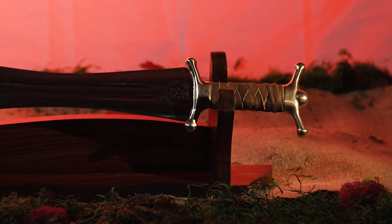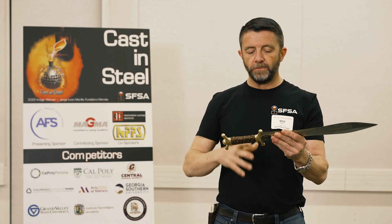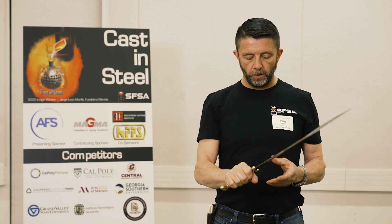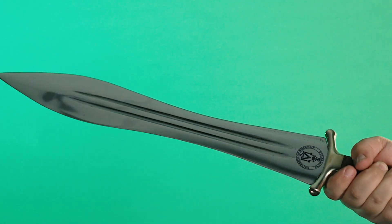Your pommel and handle are really comfortable, really well proportioned, and everything about this guard and pommel are rounded over, comfortable, and just a joy to hold. You have got a very, very shiny blade here. This thing has got a mirror polish on it.